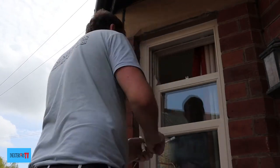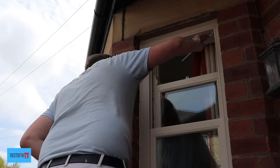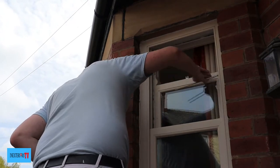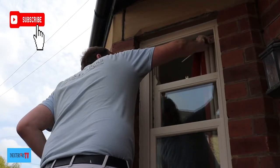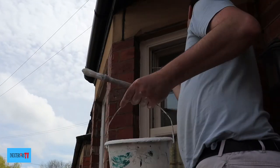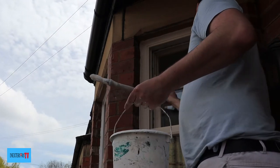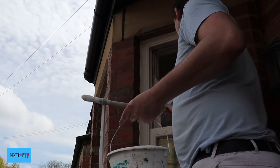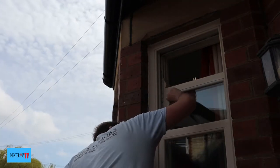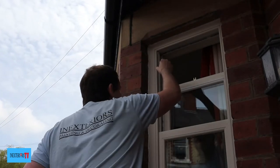I use my sash brush to cut in against the bushy draft excluder things, and then my fitch for the trickier places like around those runners, because it's important not to get any paint on the runners. If you'd like to know how to paint a window and how to repair a rotten window frame, please check out the card in the top right corner — it's a totally different style of window. With my sash brush I'll cut into the glass; these sash brushes are amazing for cutting in.